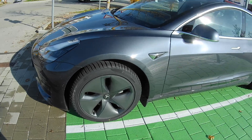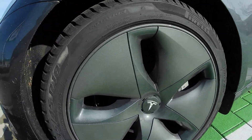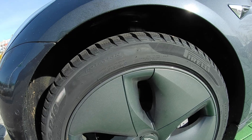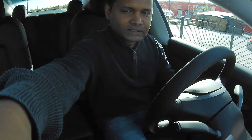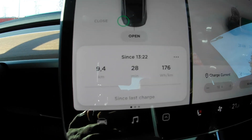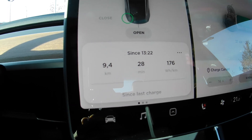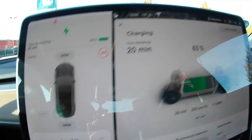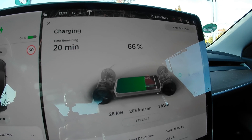Hey, what's up! Today I will find out how much range you will lose if you remove the aero wheel covers. Bjorn Nyland has done a similar test but he did it with the long-range Tesla Model 3. I will do it with the Standard Range Plus. I just did a warm-up run, and my consumption for the warm-up run is 176 Wh/km. I drove 9.4 kilometers.